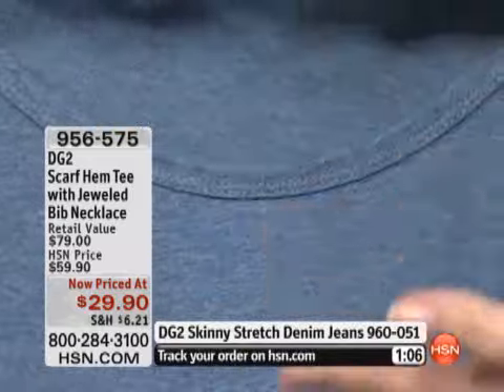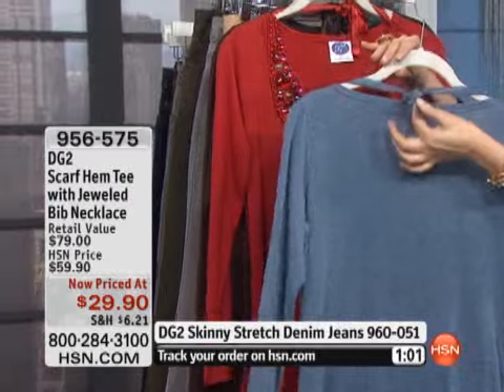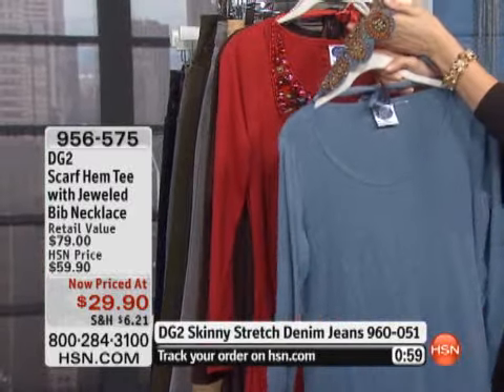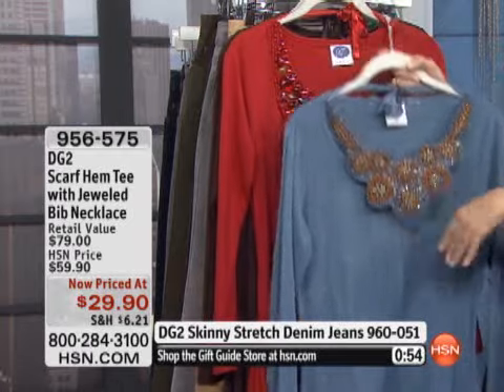Now I want to show you how the necklace works. It can completely come off. It's got like a little ribbon in the back, and you can just untie the ribbon, and then this will just come off and you've got a tee. And this bib necklace can go with other things — you can wear it with or without.